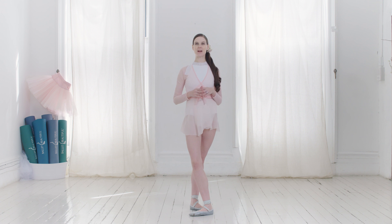Hi, I'm Mary Helen Bowers, founder of Ballet Beautiful. I'm so excited to talk to you today about how to make the most of your Ballet Beautiful cardio workouts and how to connect with your ballet muscles.